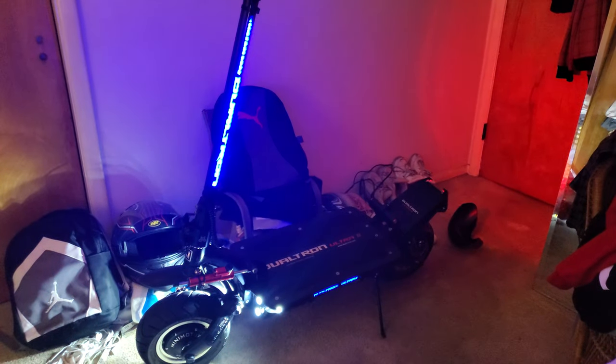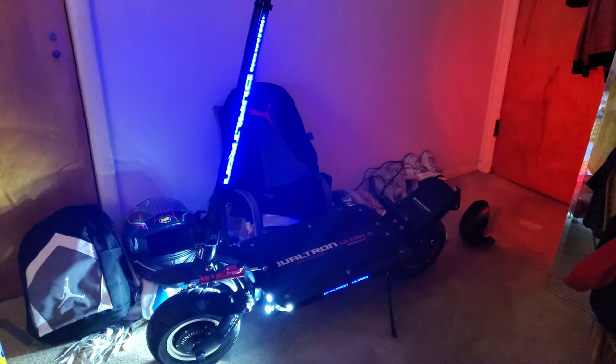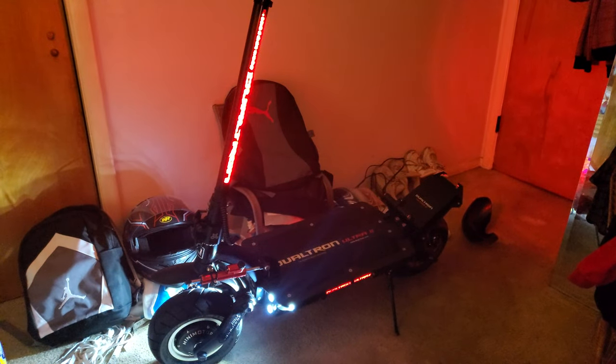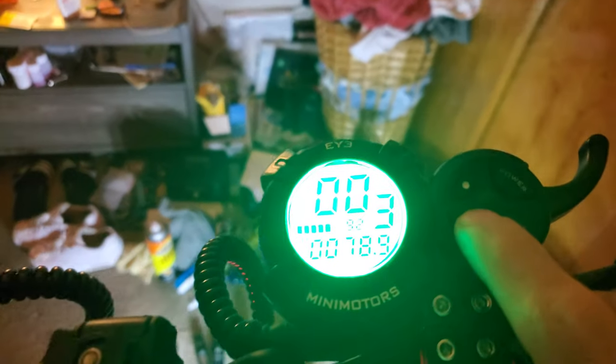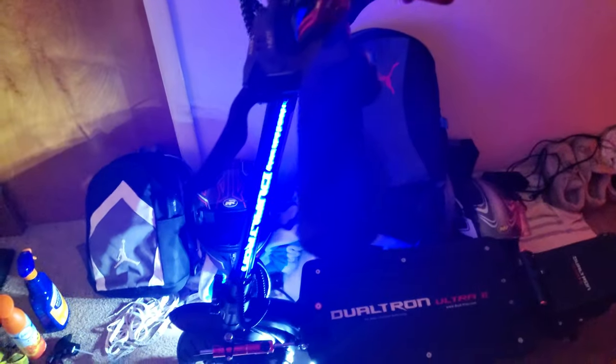Mikey here from the Electric Scooter Guy. We're gonna do a little review today on my Dualtron Ultra 2, and I'm gonna tell you guys what I like and what I don't like about this electric scooter. 350.4 miles in, so pretty much 350 miles on the dot.